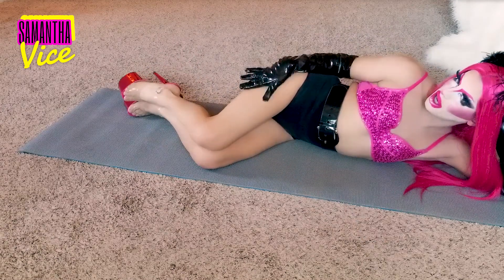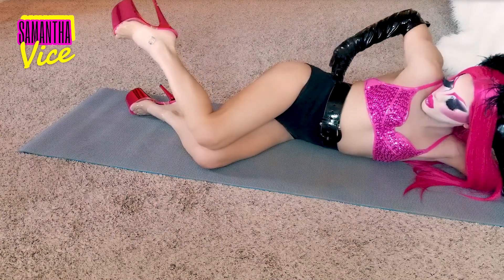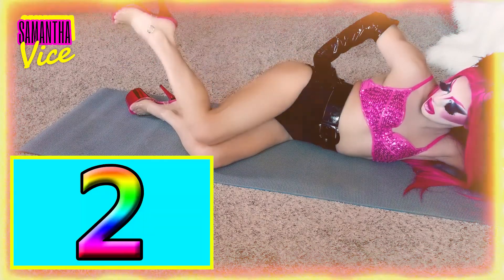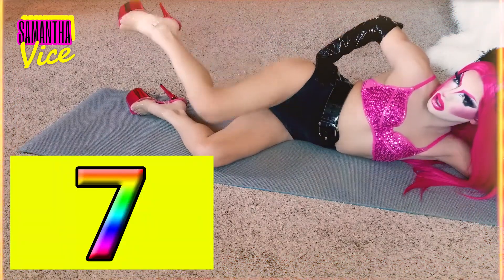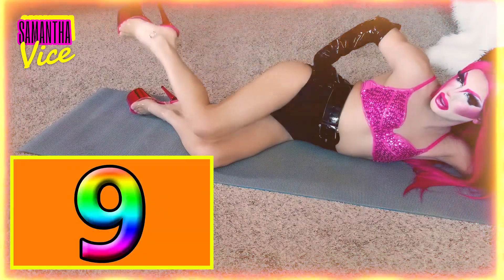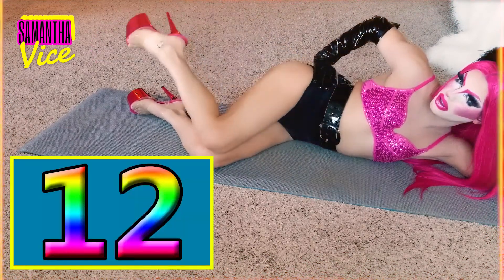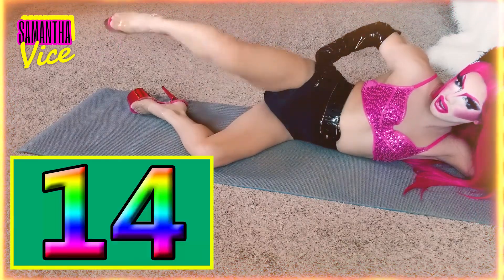Last one. Point the toe, bend the knee. Y'all ready? 1, 2, 3, 4, 5, 6, 7, 8, 9, 10, 11, 12, 13, 14, 15. 1, 2, 3, 4, 5, 6, 7, 8, 9, 10, 11, 12, 13, 14, 15.